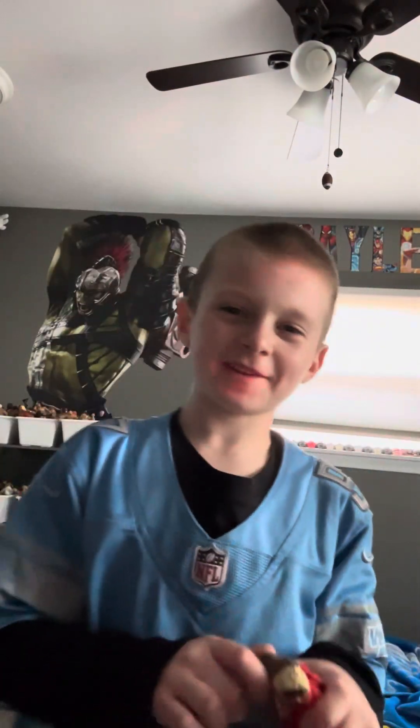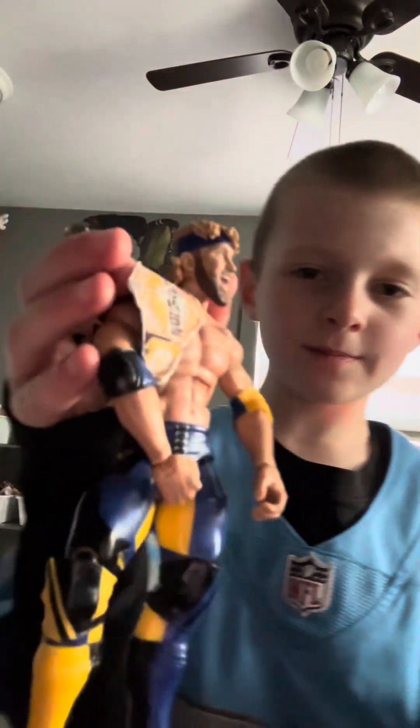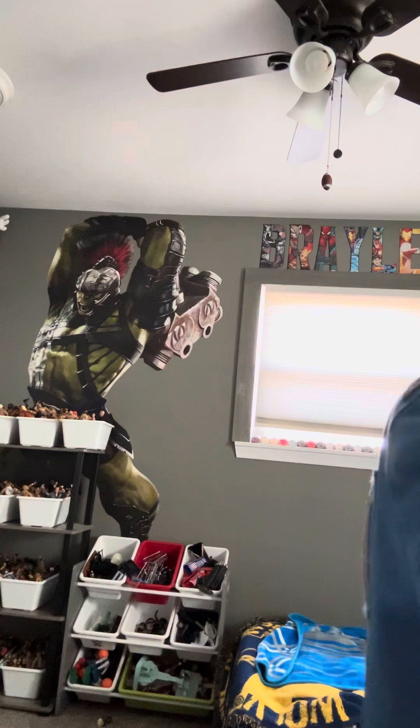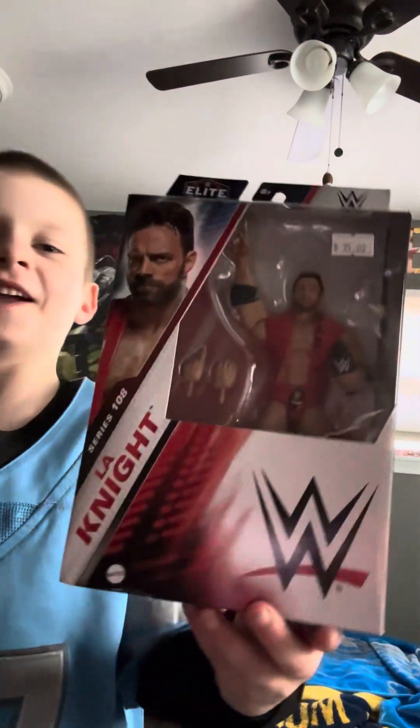Hey guys, we're back with another toy review. Today we've got a Solo Sikoa, Logan Paul, and two-in-the-box. We've got Rick Steiner, Lee, and L.A. Night.